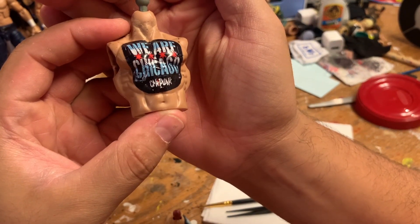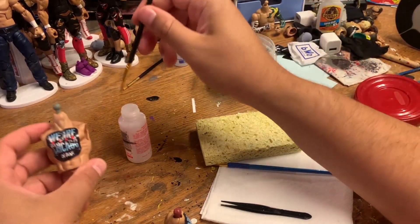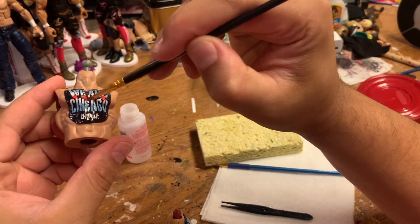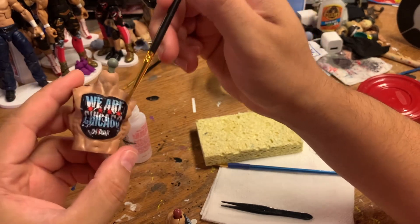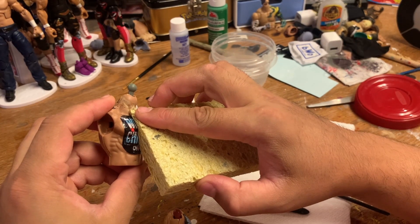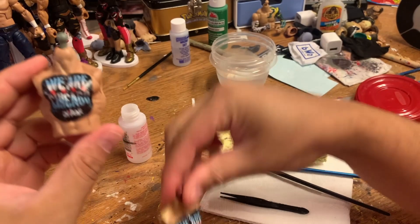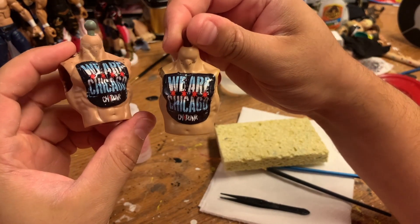You can kind of see on Chicago that the letters are a little bit smudged. Sometimes there are air bubbles in there, so I'll take a little bit of softener and just smooth it out a little bit, then press it back down. So there you have it — always trying to get better at this, and this is something with decals that has helped me a lot.